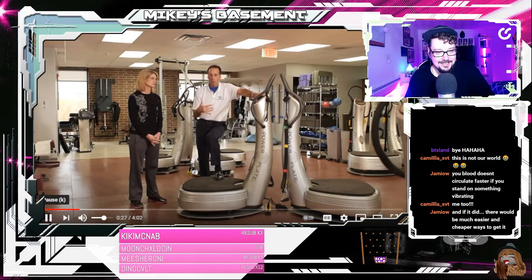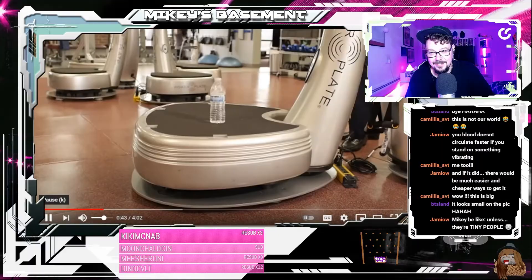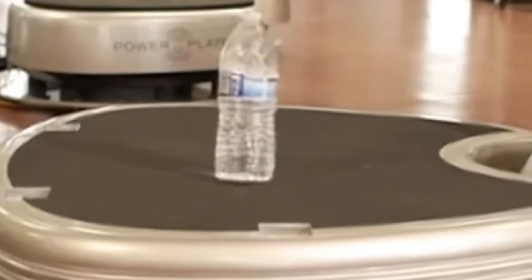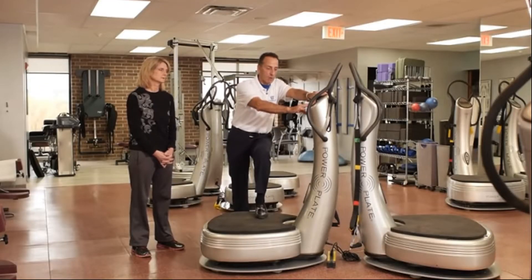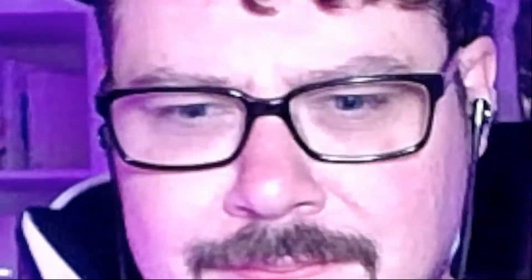So our bodies move in the same three planes that this machine moves in. When we perform an exercise on here, the machine is doing something very unique. The vibration causes our body to respond to it with a reflex — it's called a tonic vibrational reflex — and that reflex means we've tapped into the nervous system. At 40 hertz, that means 40 times a second, we're getting the muscles to contract. The second thing that happens is we get 95% of the muscle performing the exercise in the contraction state, versus about 25% to maybe 40% in traditional exercise.